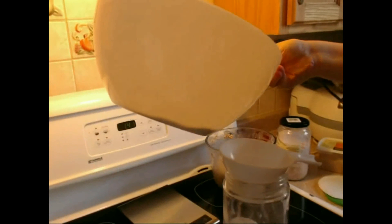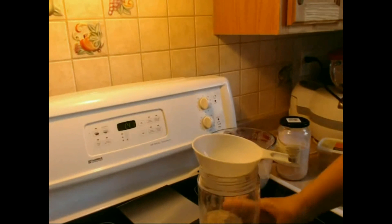What do we do with the rest of the flour? I add that to my flour container.